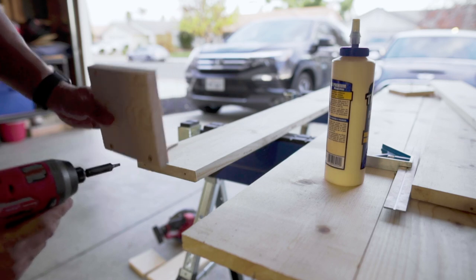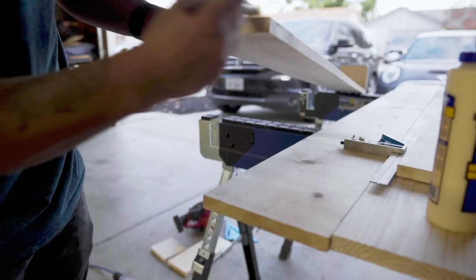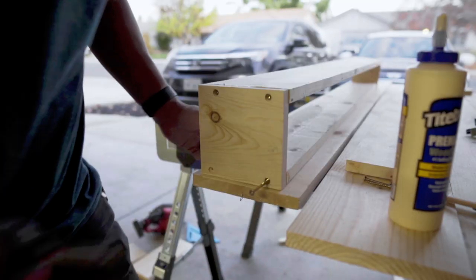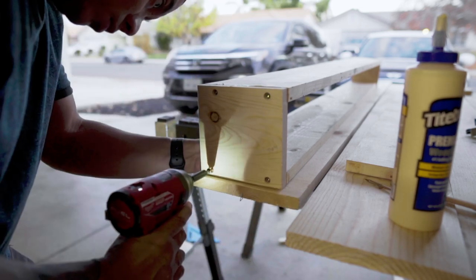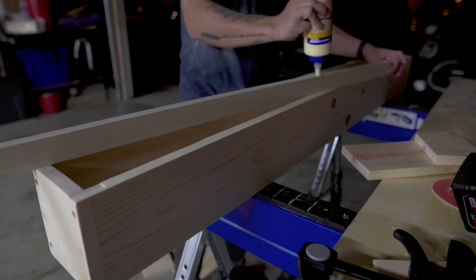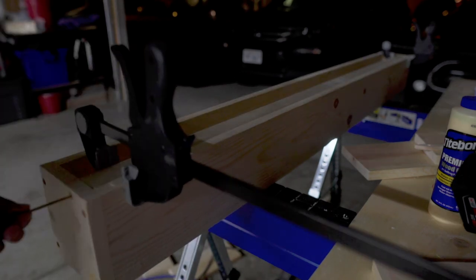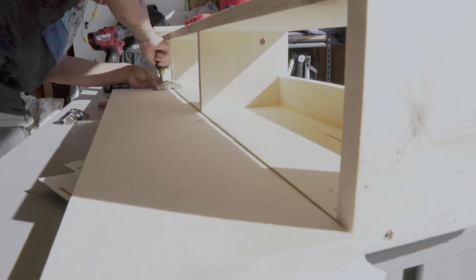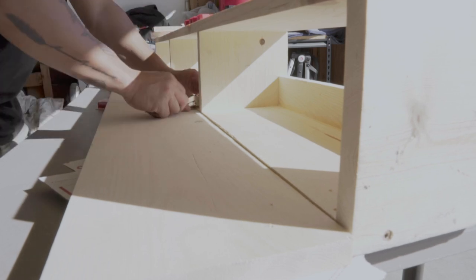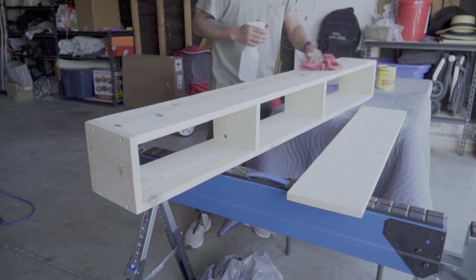I decided to build the shelves out of standard one-by-eight boards, glued, pre-drilled, and using two-and-a-half-inch screws. I didn't want to do too much cutting and trimming, so I used the height of the board as the height of the full shelf. To mount the shelf to the wall, I inserted a one-by-two piece to the back of the shelf so I had something to screw through the drywall into the studs. In the middle of constructing the shelf, I decided to add a portion with hidden storage, mounting it with four 90-degree spring hinges.